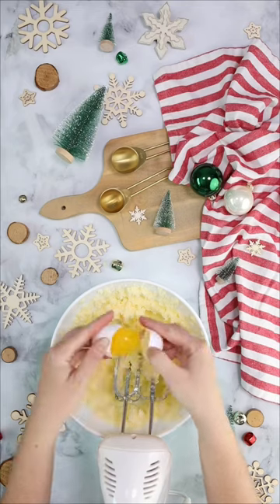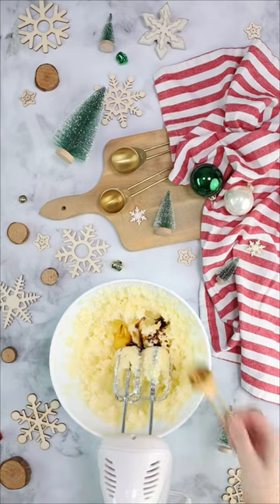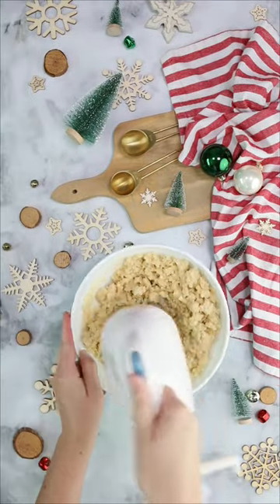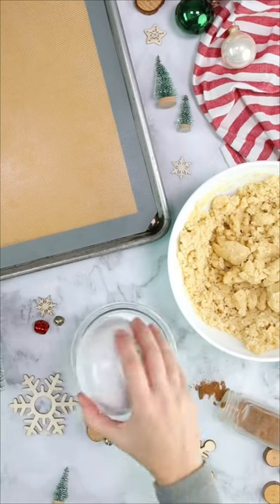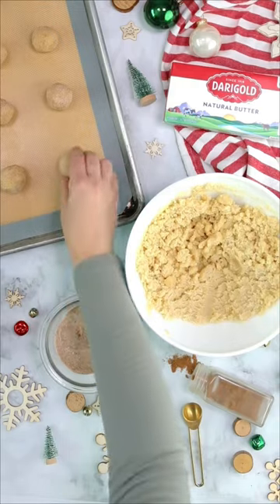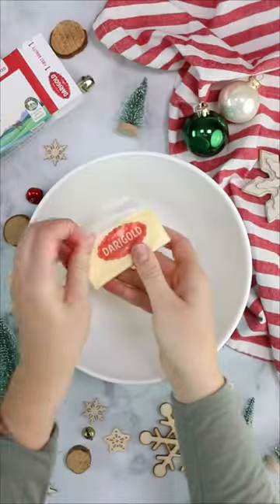They start out with not just any snickerdoodle, but the very best dang snickerdoodle you've ever had. They're thick, they're soft, they're just plain amazing. And the thing that takes these cookies to the next level is the eggnog frosting. Try it, you are going to flip, I'm telling you.